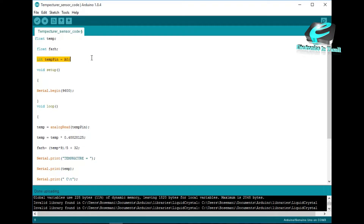Now we have the template. The temperature pin is assigned to the analog pin. In the setup, the serial monitor is initialized. We print to the serial monitor in the loop.